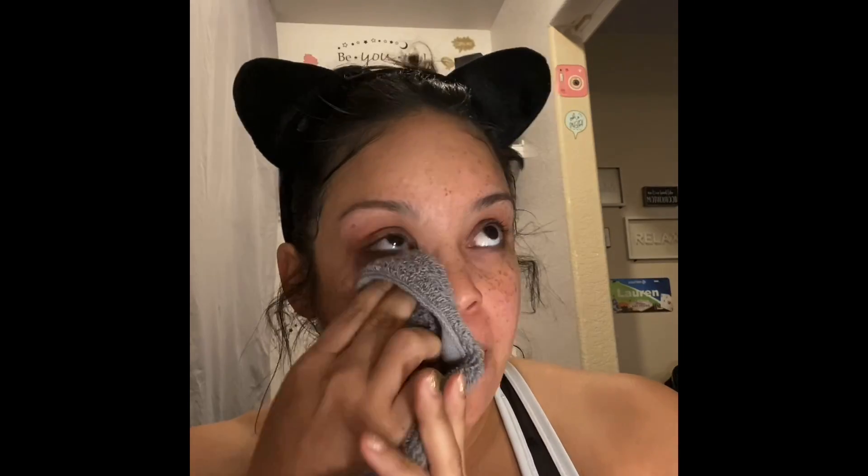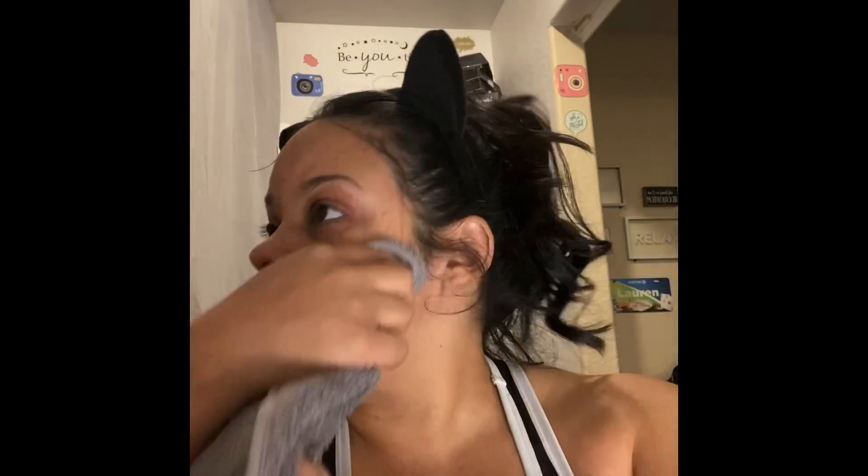So I just washed my face and I always pat all of my stuff off — pat, pat, pat. Around my nose area and stuff I kind of just rub. I've always done that. Sometimes I feel like I don't get everything.